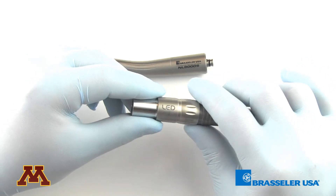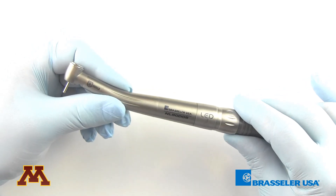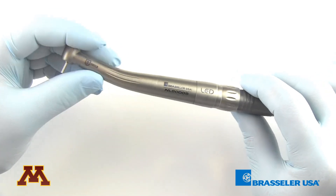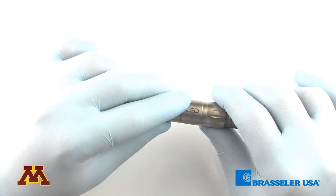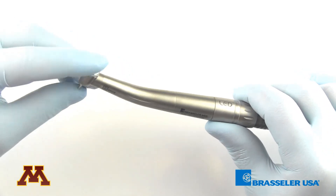Do not attempt to remove it. The high speed hand piece is a very simple connection — you just push down and the high speed locks into place. One thing that's nice about this setup is it's a quick disconnect, but it also allows for a swivel.